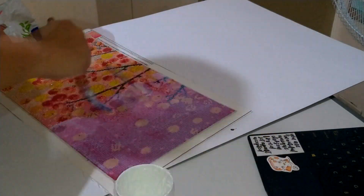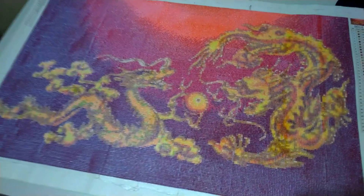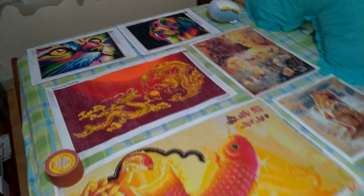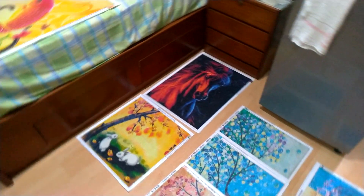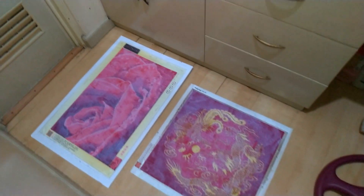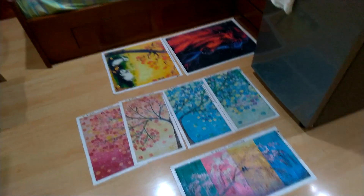I had to find a way to seal them. When I went on YouTube, they were recommending Mod Podge, but sadly it's not readily available in the Philippines. As you can see, I've already sealed everything and put them on display in my mom's room. I was really praying everything would work out, because if not I would have wasted three years of work — but I did test it out on a small diamond painting first. Make sure you test things out first.